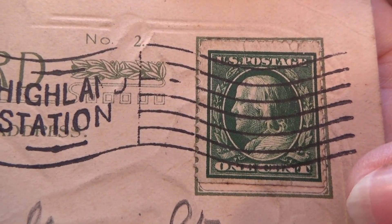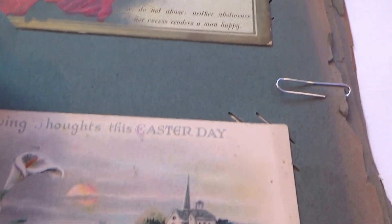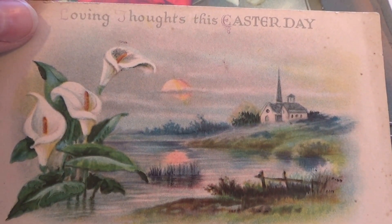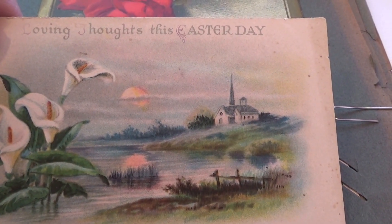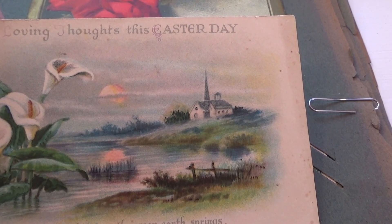One-cent stamp. No idea what kind of card that was. 'Loving thoughts this Easter day.' Oh, that's beautiful — flowers in the church on the hill. 'Each flower that from the green earth springs, for joy resurrection sings.'